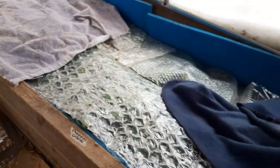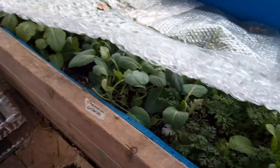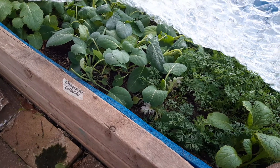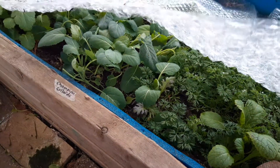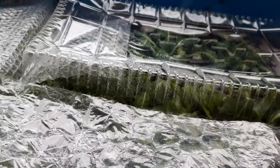Every night I put on these blankets or towels. This is just bubble wrap that was leftover from packages we've received. So far these things are working. I keep the bubble wrap on during the day — they're definitely chilled, these are frozen right now.